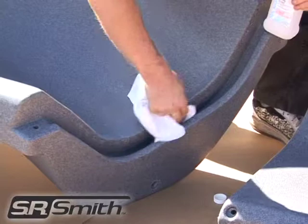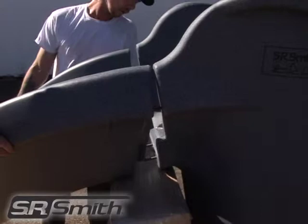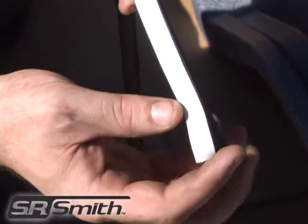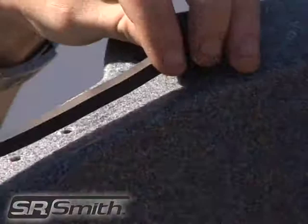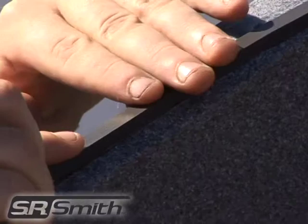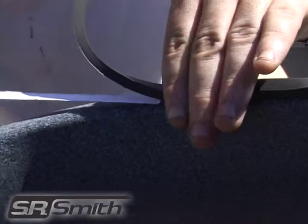Next, find joint number 1, as identified in the gasket installation instructions. Joint number 1 is where the top of the runway entry section meets the top ladder section. Remove the protective film from the back of the 1¼ inch by 3⅛ inch by 30 inch gasket piece. When removing the protective film, be careful not to peel away the adhesive too. Apply the gasket to the top runway section, as shown here. The top edge of the gasket should be aligned with the edge of the radius adjacent to the runway surface.